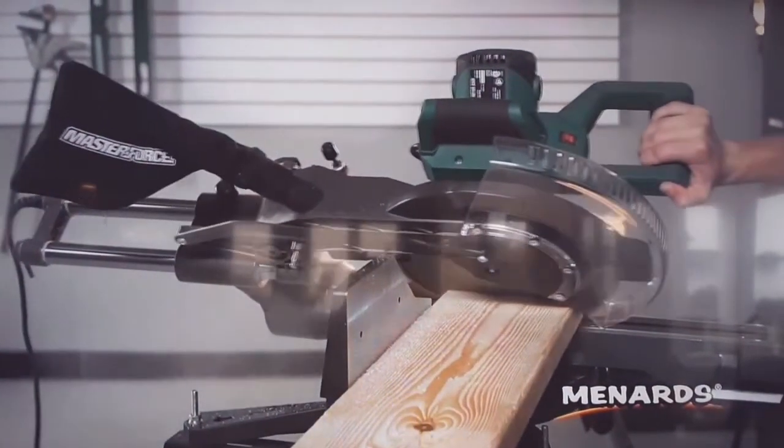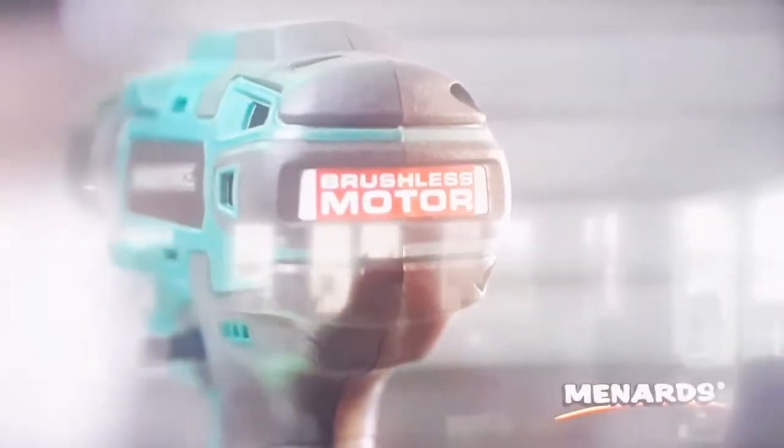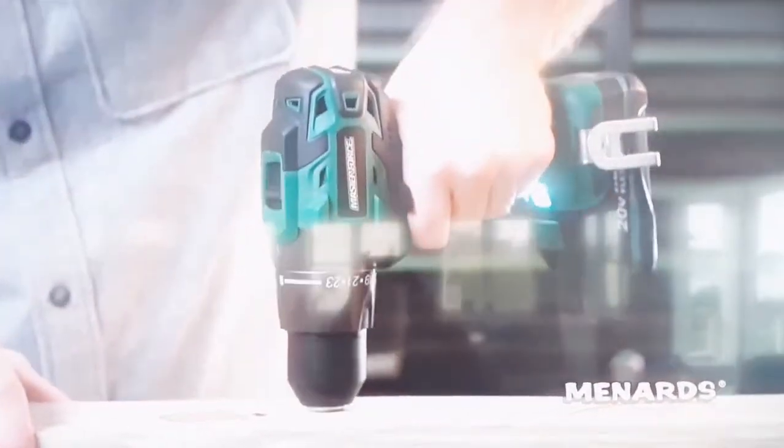Save big on Master Force power tools like this 20 volt half inch drill and driver with a powerful brushless motor and two flex power lithium ion batteries.